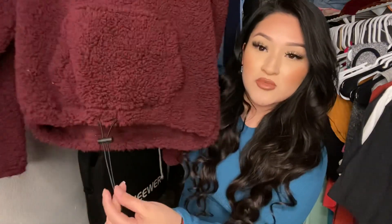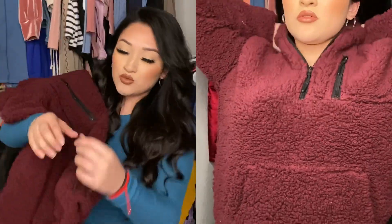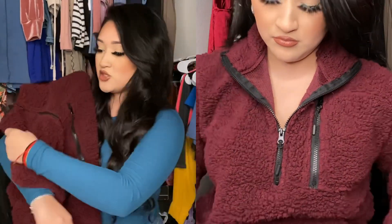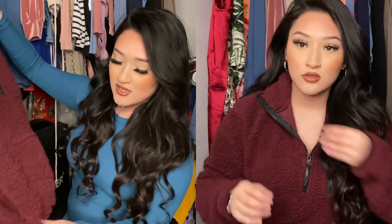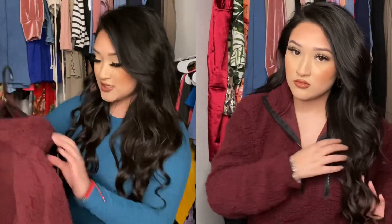It also comes with a little string right here so you can make it into either a crop sweater or keep it long. You just adjust it right here, and if you make it short it ends up being cropped and tight at the bottom. This is why I love love these sweaters.